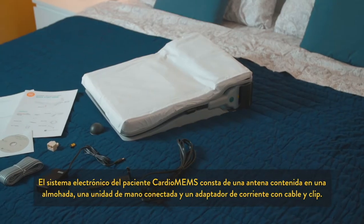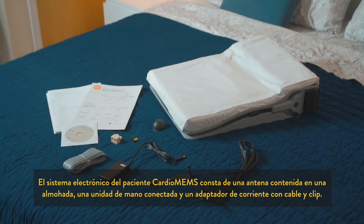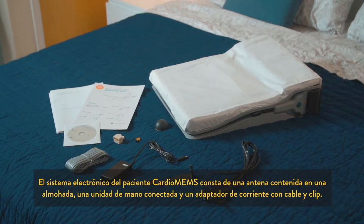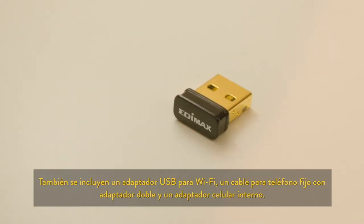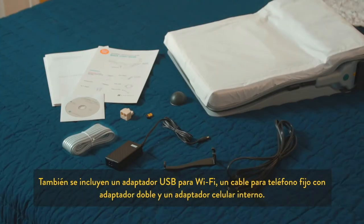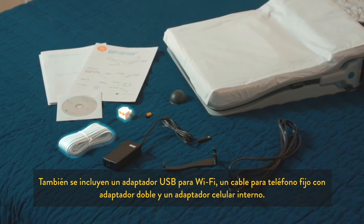The Cardio MEMS patient electronics system consists of the antenna contained within a pillow, a connected handheld unit, and power adapter with cable and clip. Also included are a Wi-Fi USB adapter, landline phone cord and splitter, and an internal cellular adapter.